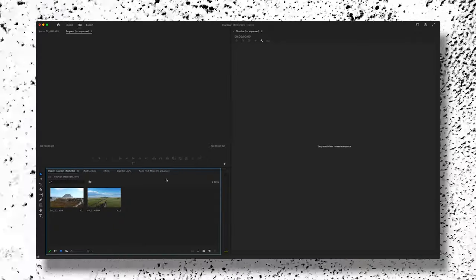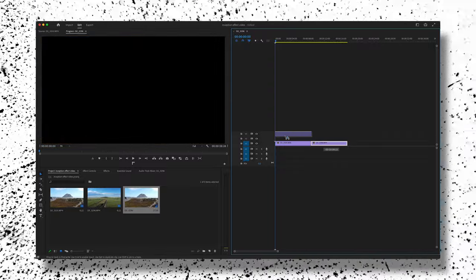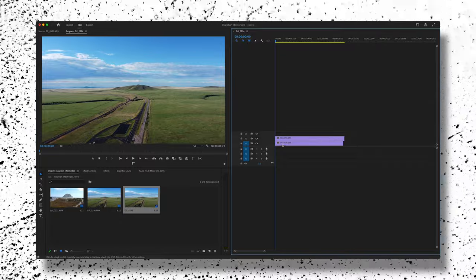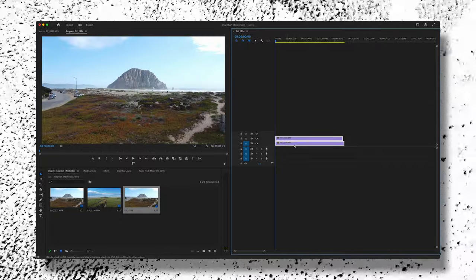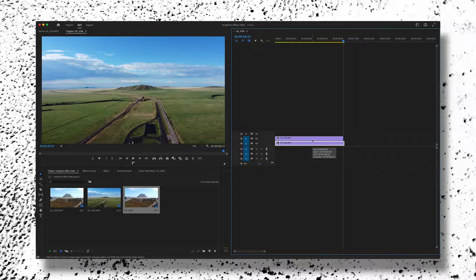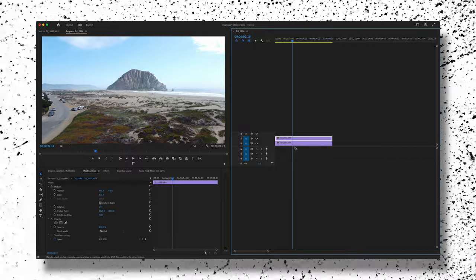Now that we've shot the footage, we need to edit it. I'll be doing this in Premiere Pro. Go ahead and drag both clips into the timeline, one on top of the other. Zoom in, drag them down to V1 and V2, and toggle on V2 so you have control with your arrow keys for both layers. Now that our clips are in a 10 NDP timeline and both selected, choose the top clip — that's the one we're going to add a mask to.